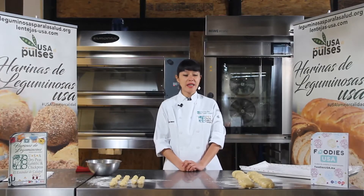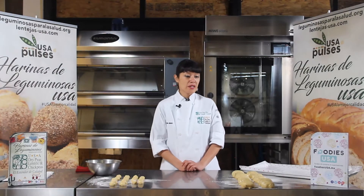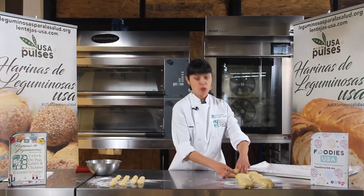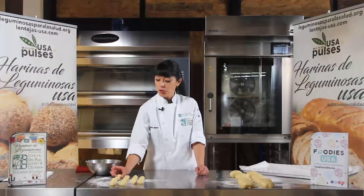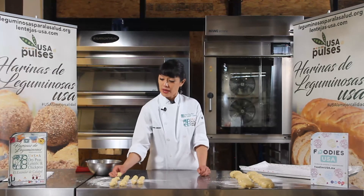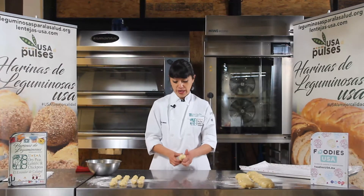Pues nuestra masa de pan de muerto ya reposó en refrigeración por 12 horas. Y nosotros aquí ya hemos porcionado la masa. Para los panes hicimos porciones de 90 gramos, y para los huesitos hicimos piezas de 10 gramos. Cada una de las piezas de pan va a llevar dos huesitos. Entonces vamos a empezar a darle la forma, vamos a bolear.